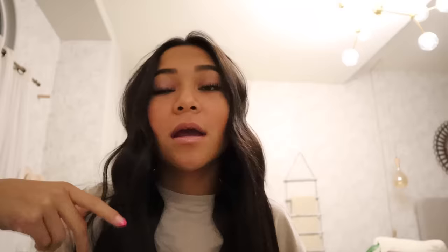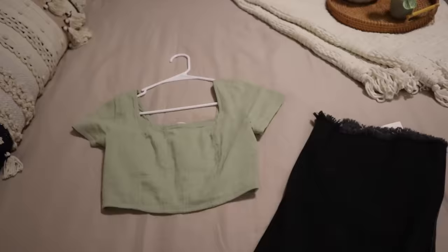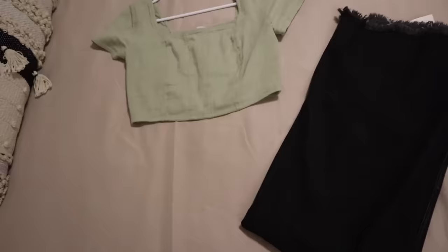My hair is done, we're just going to poof it up a little bit. My makeup's done, I brushed my teeth, and now it's time to make my bed. I made my bed and sprayed some good smelling stuff on it. Every year before school starts I always wash my sheets so I can be in a clean bed and start the week fresh. I have an outfit - this green top and these black jeans. Let me try this on for you guys.